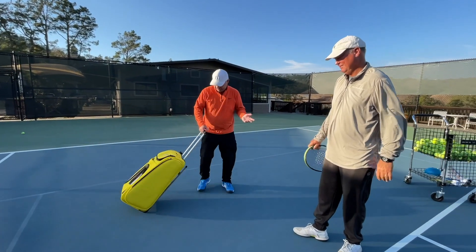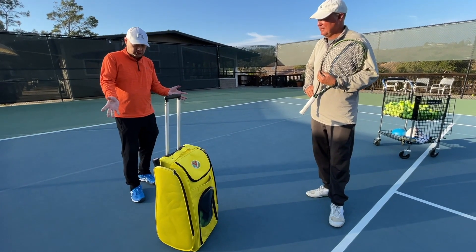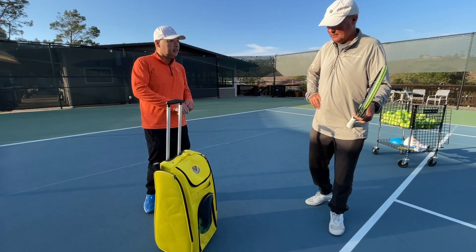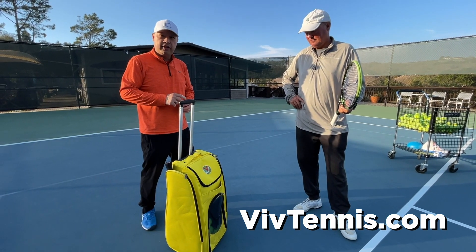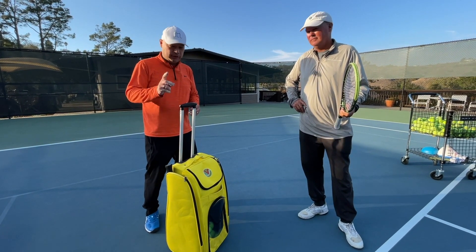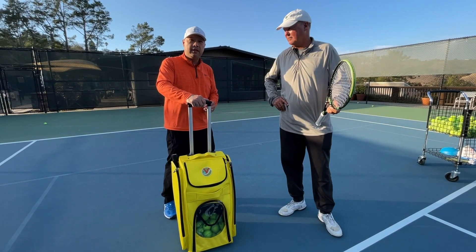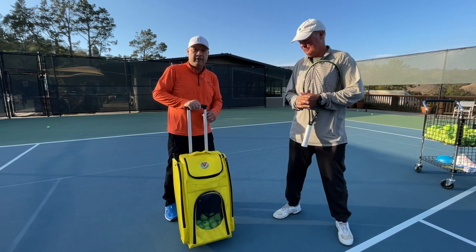Very cool. What do you think? That's pretty handy. So that's the niftiest toy, teaching cart, hopper, racket holder, lunch carrier that you can get — by Viv Tennis. V-I-V Tennis is what it's called. Link is below. If you want yours, they're about to sell out from what I saw, so don't wait. If you are a teaching pro, aspiring teaching pro, want to teach your own kid or your wife — I wouldn't recommend it — but get one of these and you'll make your life a lot easier. Click on the link below and check it out from Viv Tennis.